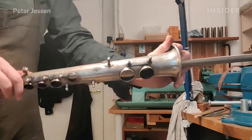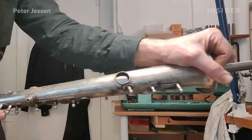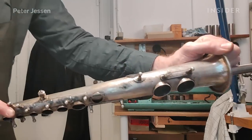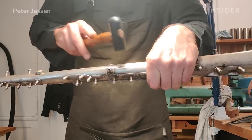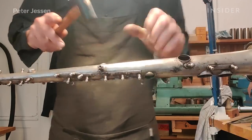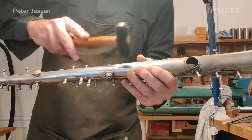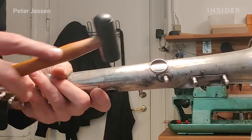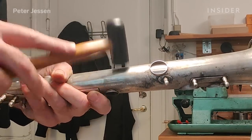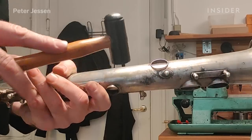Rather than using a ball or something not accurate, this is a very good method of getting dents out precisely. The problem with dents is very much where they are and how big they are, because a lot of players play on fairly dented instruments with no problem. If they're underneath posts that support the mechanism, you get problems. Particularly on a small instrument like a soprano saxophone, it is essential because the tubing is very narrow and you can't afford much discrepancy for the airflow.